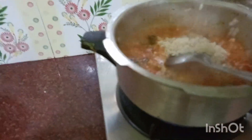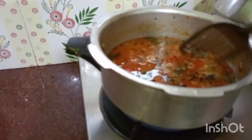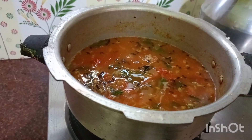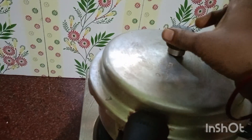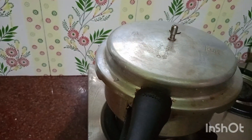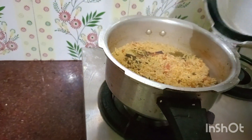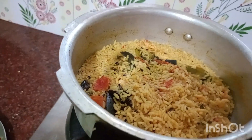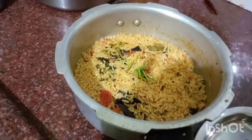Put rice in the pan. Put some rice in the pan. Please cook for 30 minutes. Put the cooker on top and open the cooker.